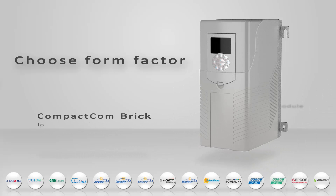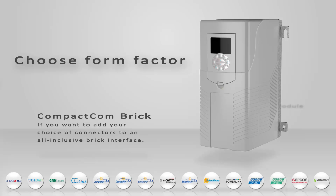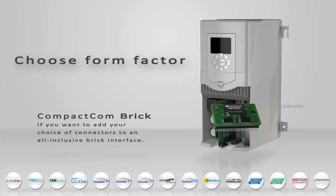A Compact.com brick is ideal if you want to add your choice of connectors or if you have limited space on your PCB. The brick is basically an Anybus module, but without the housing, connectors, and network isolation.